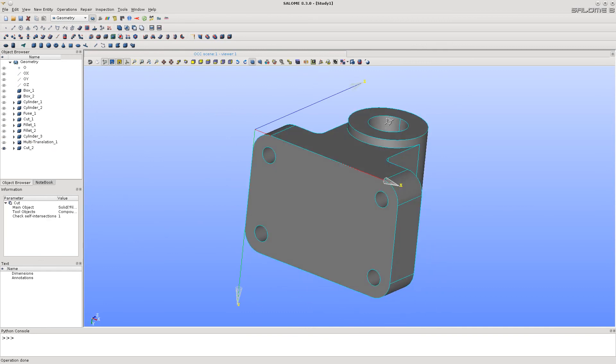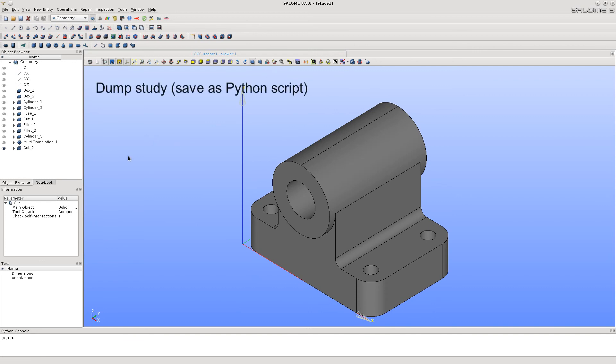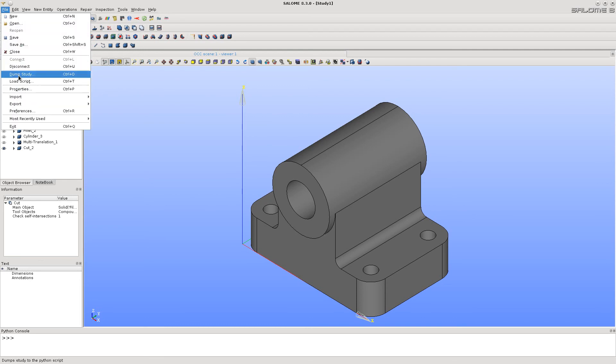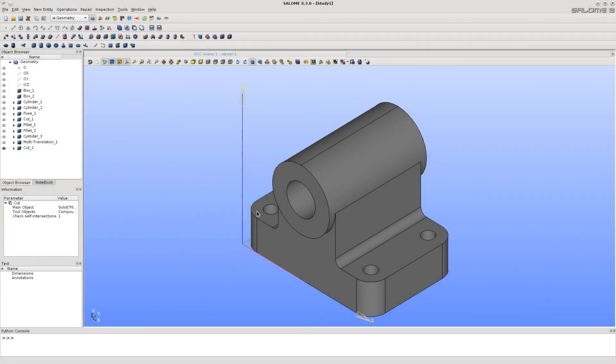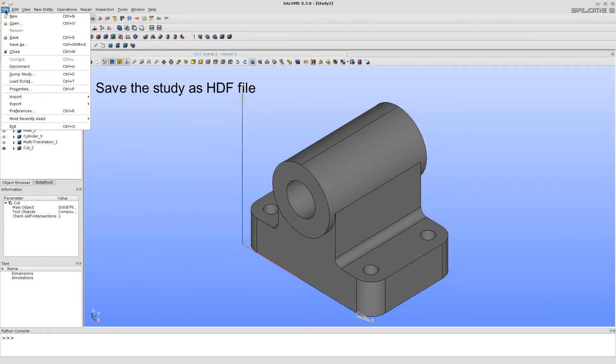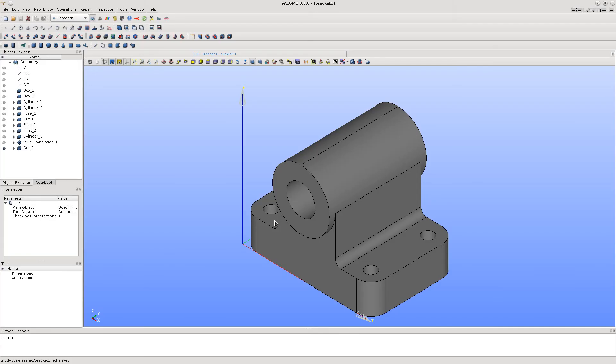The bracket is ready. Now, to save the work, it's possible to dump the study into a Python file, or save the whole study into an HDF file. That's all. Thank you for your attention.